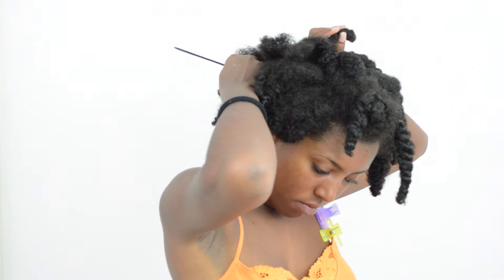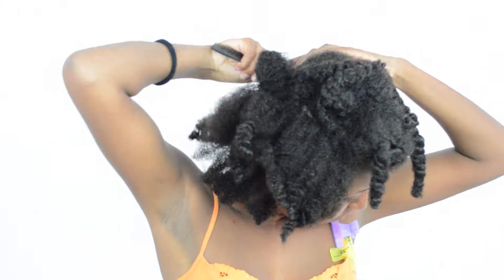I'm starting off on freshly washed hair. The first step is to make a section from your left ear to your right ear.